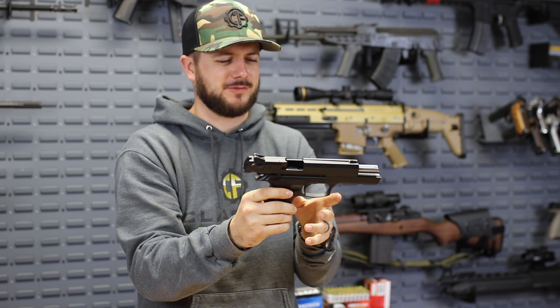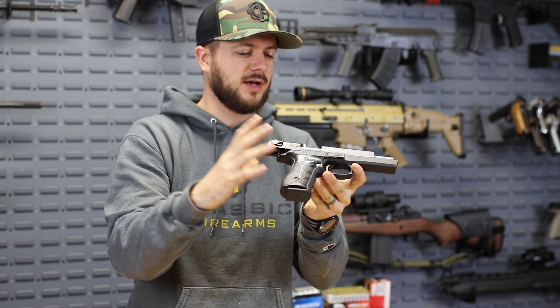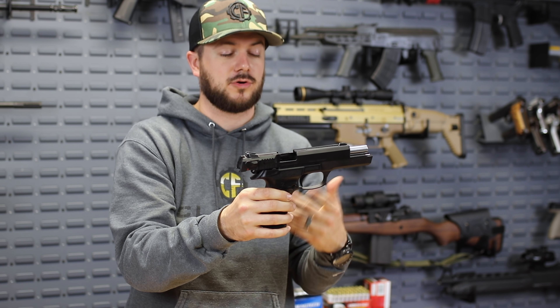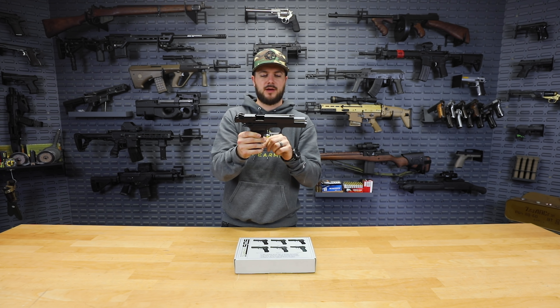Very happy we've got them because they're cool pistols too. The Zagana line of firearms out of Turkey — these guys have seen action all over the place, as far as being in law enforcement and Turkish military, things along those lines. Pretty cool that we've got some in house here now.